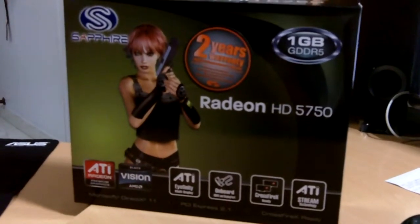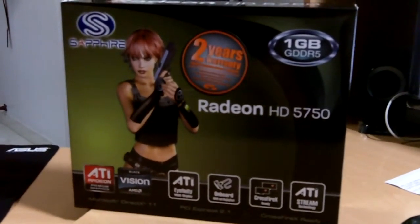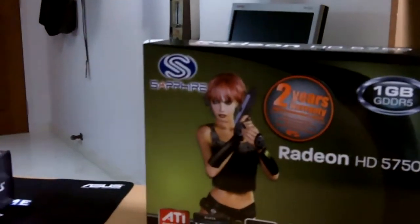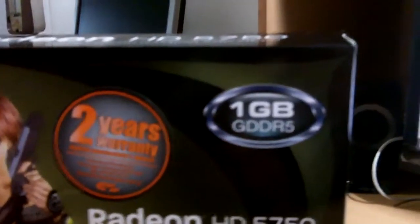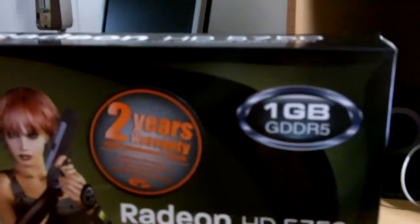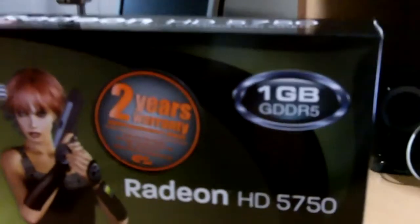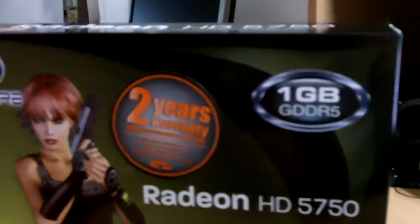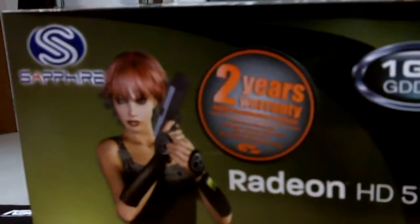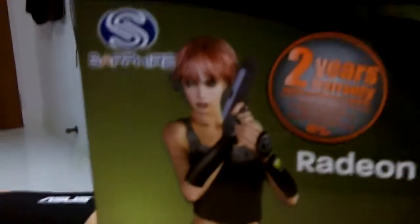This is an unboxing video of the Radeon HD 5750 from ATI. The current card I have comes from Sapphire, which is the manufacturer. This card has 1GB of GDDR5 RAM. There are also other variants with 512MB of GDDR5, but this card has 1GB. It comes with a 2-year warranty from Convergence Singapore, because this card was bought in Singapore.